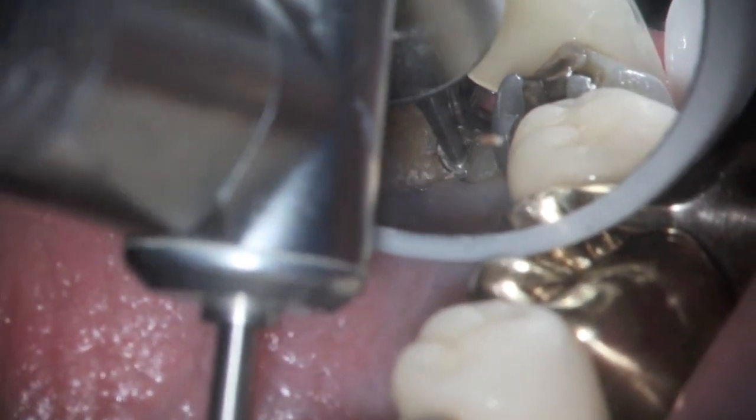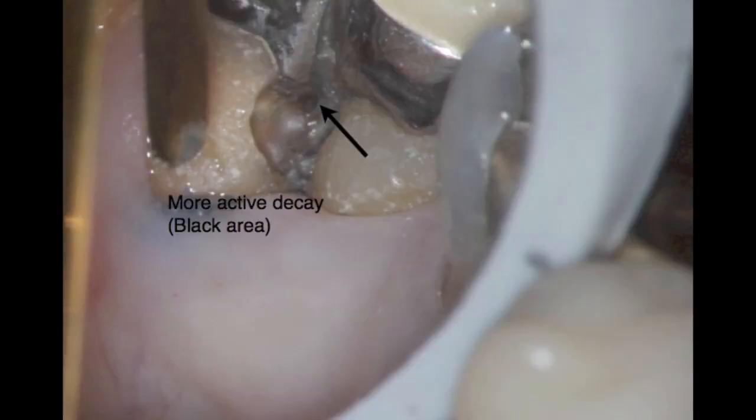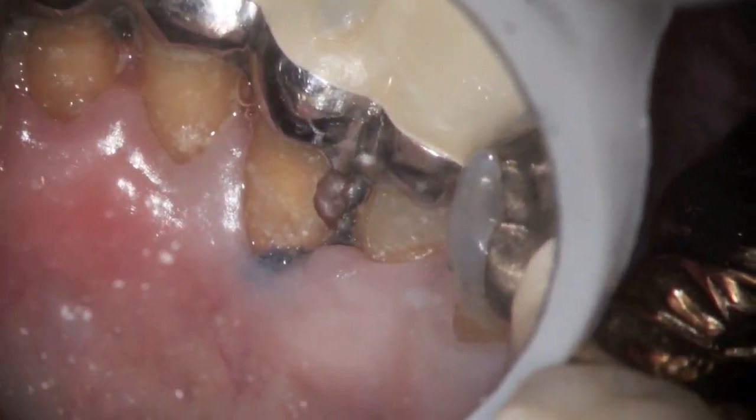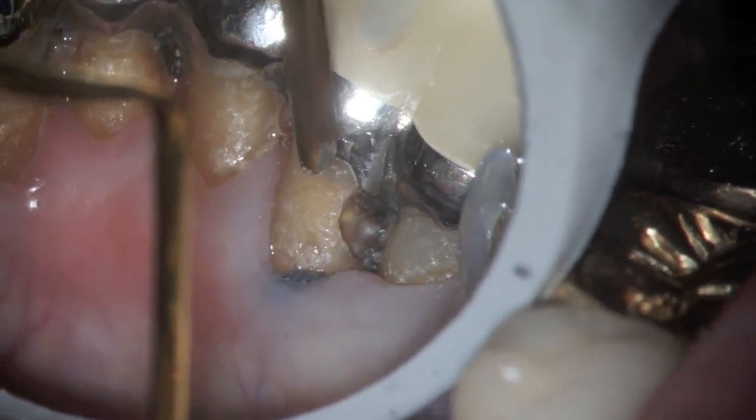One of the options would be — you can see the active decay that's still present. That's a fairly good-sized cavity. You'll see me remove a little bit more decay on the lingual area here in just a minute.